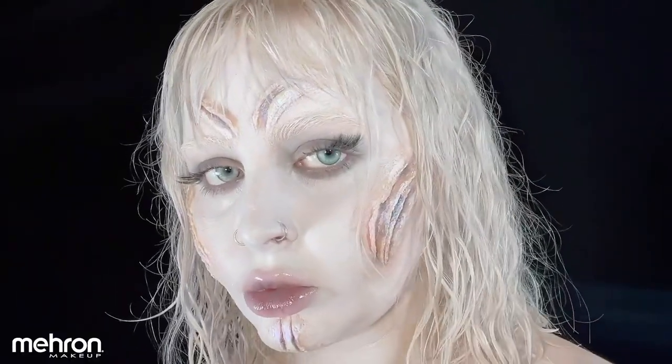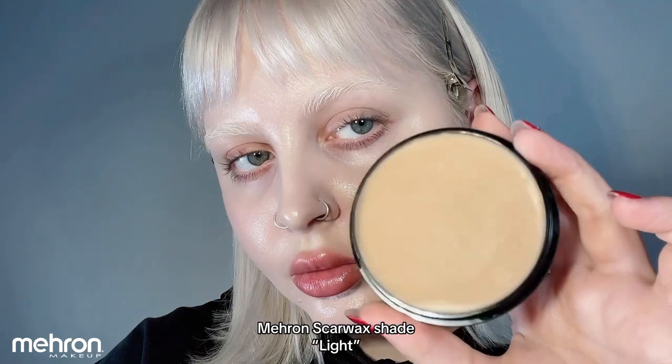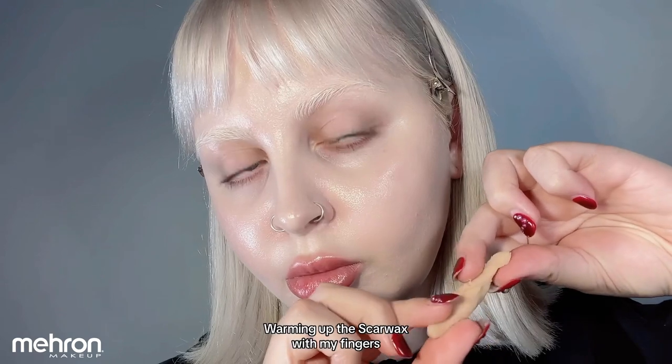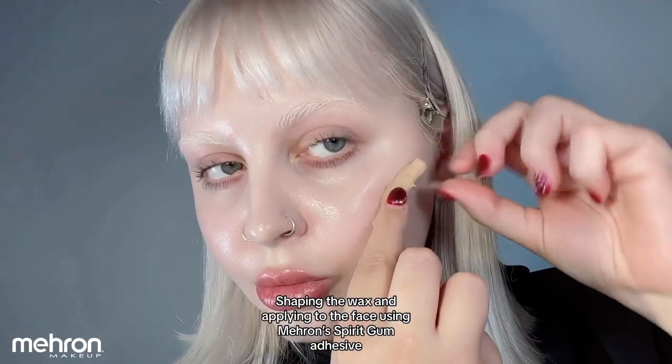Hello everyone, I'm so excited to share how I transform myself into this spooky siren look using Mehron's Scar Wax in shade Light. I'm starting out the process, scooping out some of the wax and warming that up in between my hands. This is going to make the wax easier to work with.